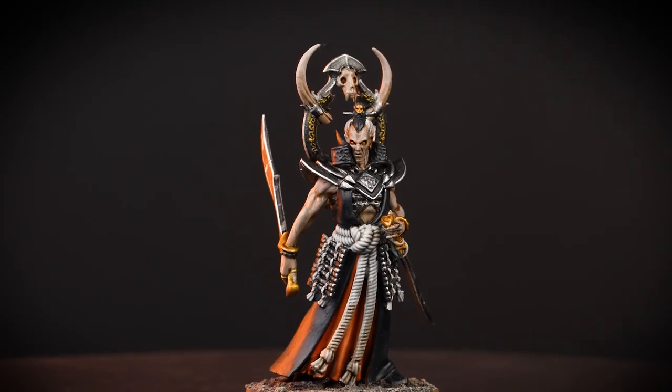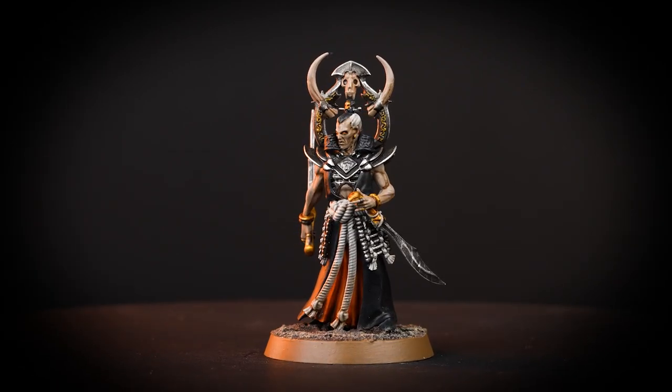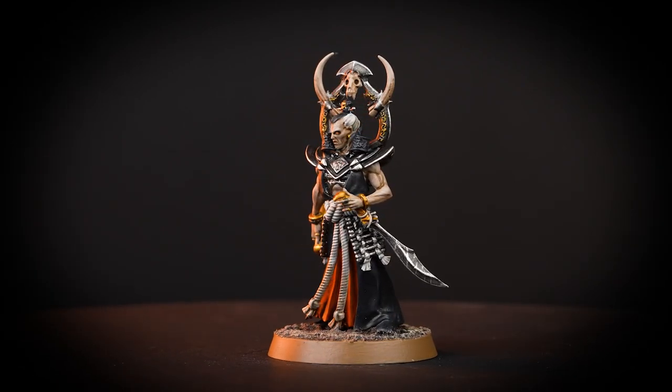Hello! In this video we're going to be showing you how to paint the Askurgan Exemplar so they are ready to lead their warband in battle against great monsters and foes.